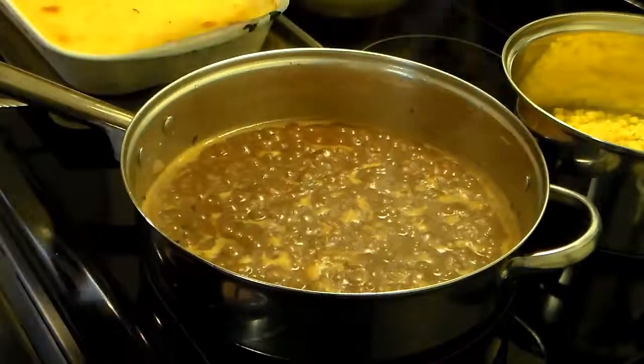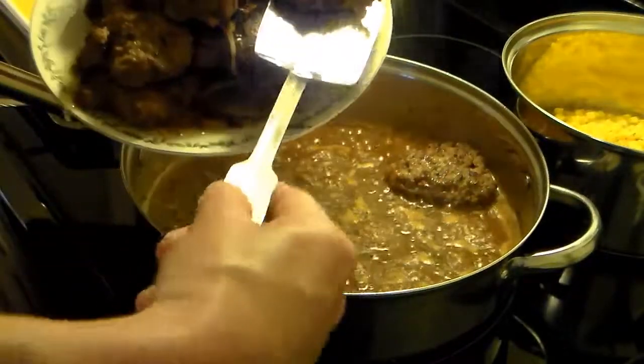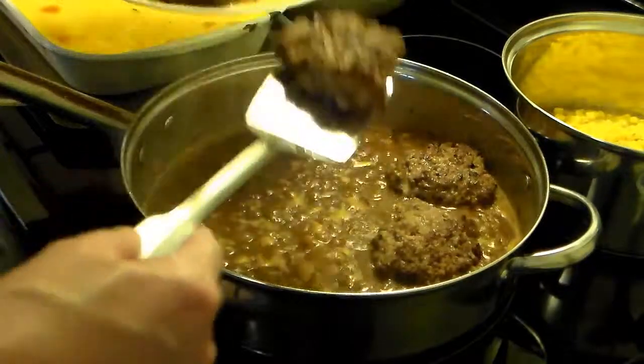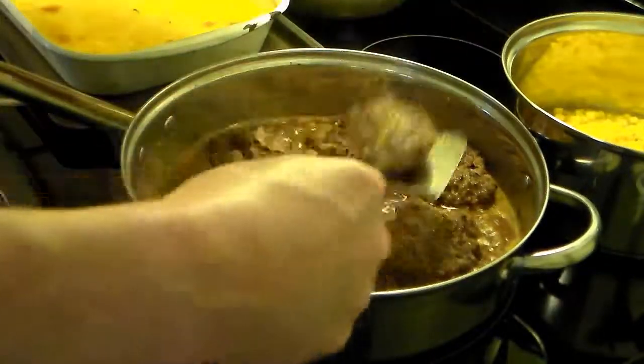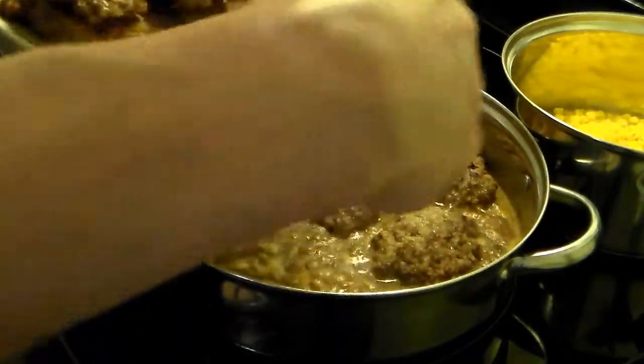Now I'm going to add my steak patties back in here. Once I get these all in I'm going to cover this and simmer it for 10 to 15 minutes. That will allow the patties to continue cooking through and will help get some of that gravy seasoning in there — make it more flavorful.